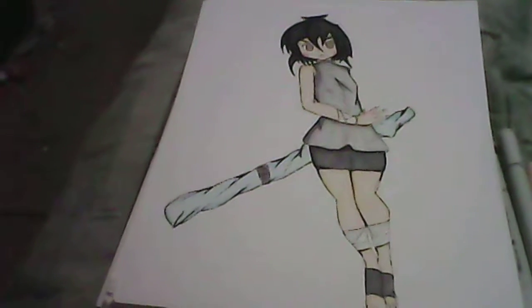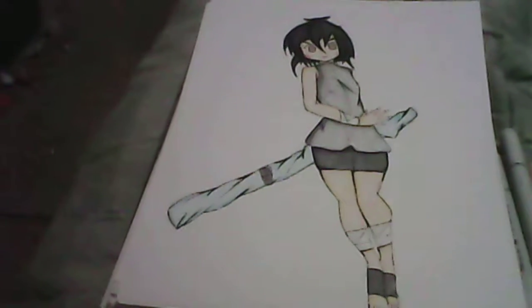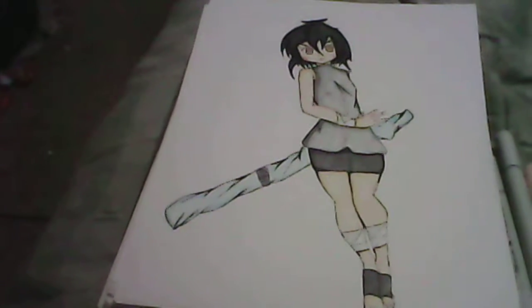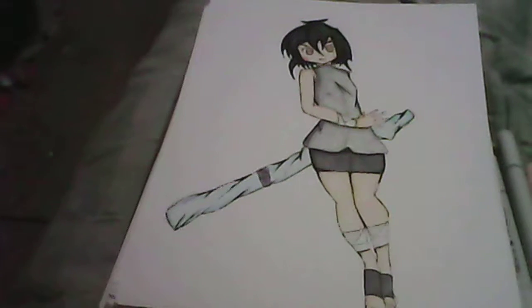Hey, what's up YouTube world? Welcome to my YouTube channel, Journey to Art. This channel is dedicated to my drawings, and I will be uploading drawing videos, coloring videos, and drawing videos and stuff too.